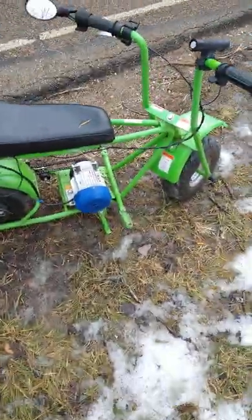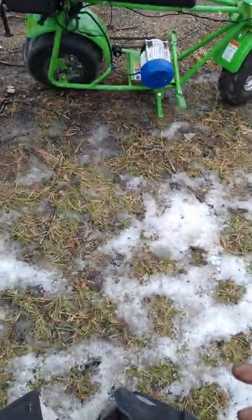Right now I've got the 20 amp hour battery mounted in the back with some foam padding to cushion it, and it does really good. Starting to rain a little bit — I've got a little light on the front so people don't run me over.